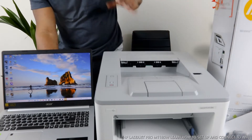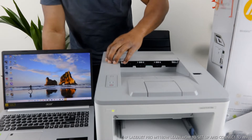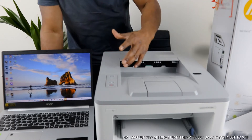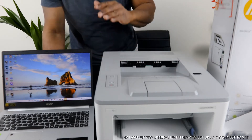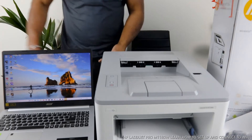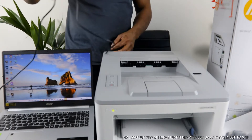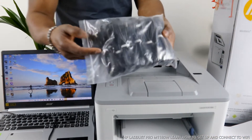This printer right here is the Brother Laser Jet Pro M118DW. This printer is nice gear — dope technology, beautiful stuff. You can do a lot with this printer. Right now it is connected via USB cable. We have the USB cable at Vanilla Tech Store — we have so many of them and we can send it free of charge, free delivery to your home address here in the UK.